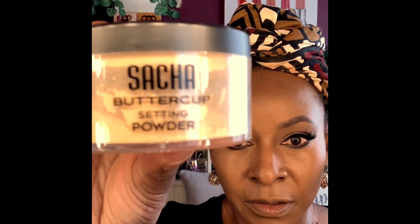Put a little on the top of my lip. Okay, let's do the forehead and down the nose. Using the Beverly Hills Barbie contouring stick to do that, and the Sasha Buttercup setting powder.